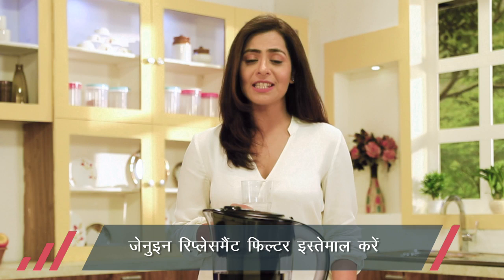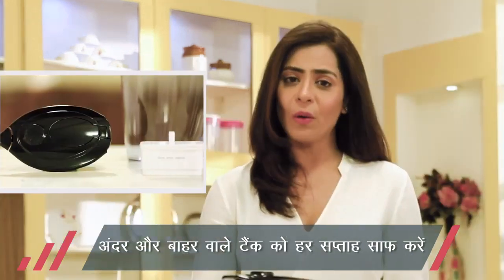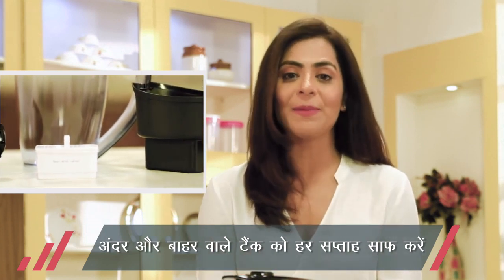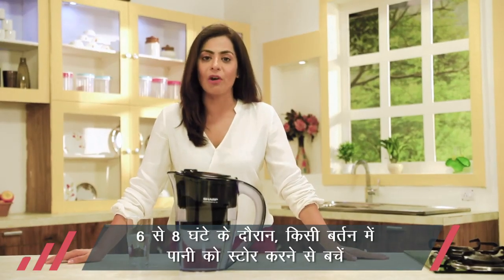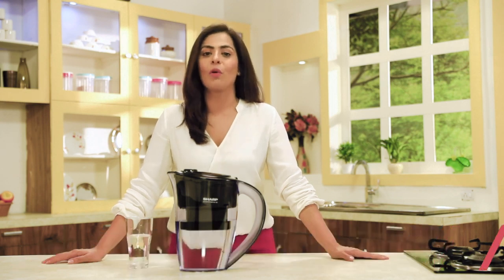Best results ke liye sirf authentic replacement filters istemal kijiye, aur har hafte inner aur outer tanks ko saaf kijiye. Filter mein mitti wala paani kabhi use mat kijiye. Iske alawa, purified water ko 6 ya 8 ghante mein consume kijiye aur ise store mat kijiye.